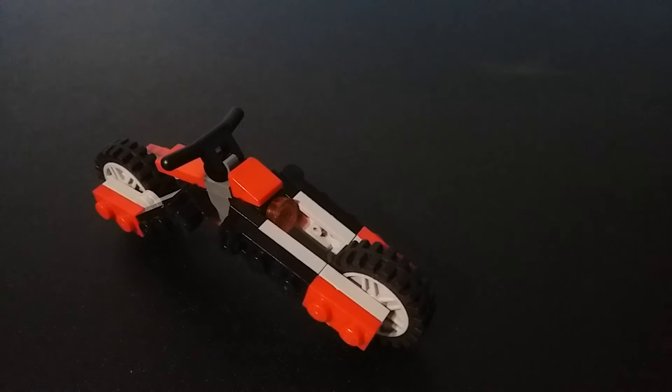Hello YouTube, Jura here. Got another Lego Transformer. As you can tell, he is a motorcycle. His name is Headlight.